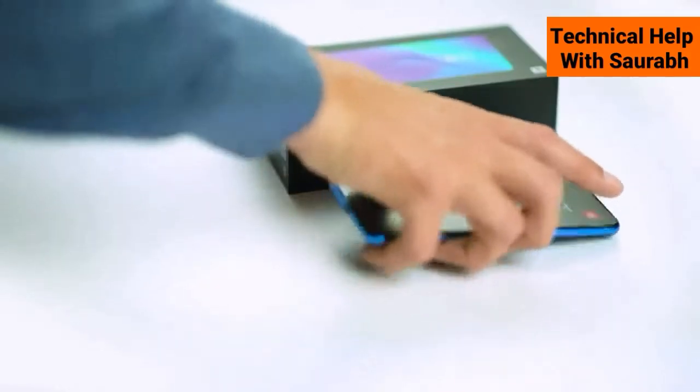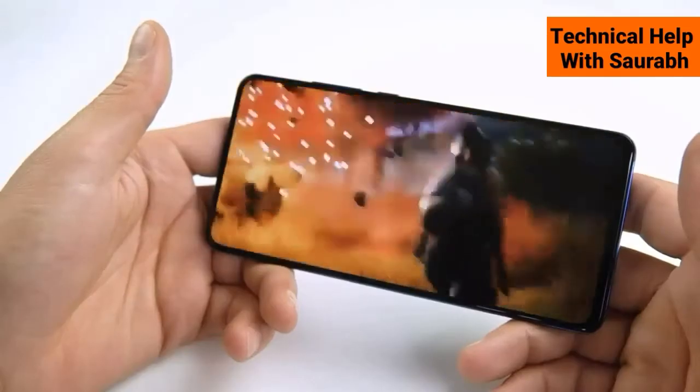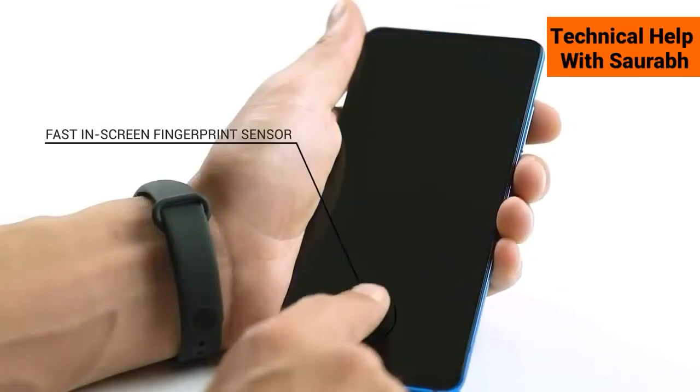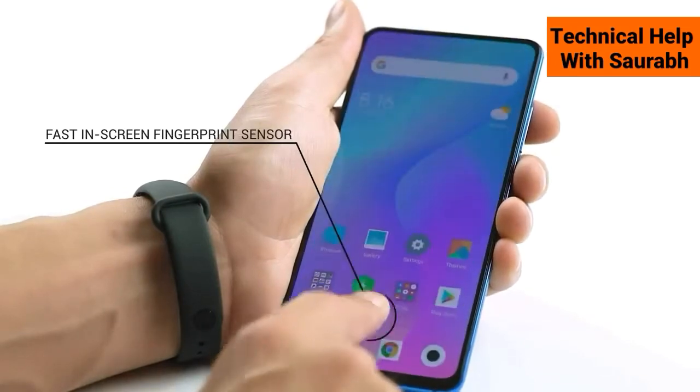The Mi 9T has a notchless full-screen design with a 6.39-inch AMOLED display, which is great for watching movies or playing games. On the screen there is an all-new and much faster optical in-screen fingerprint sensor, which is really fast and snappy.